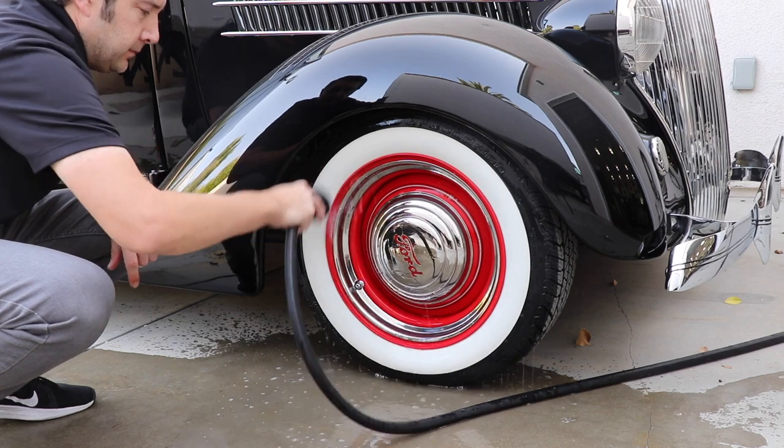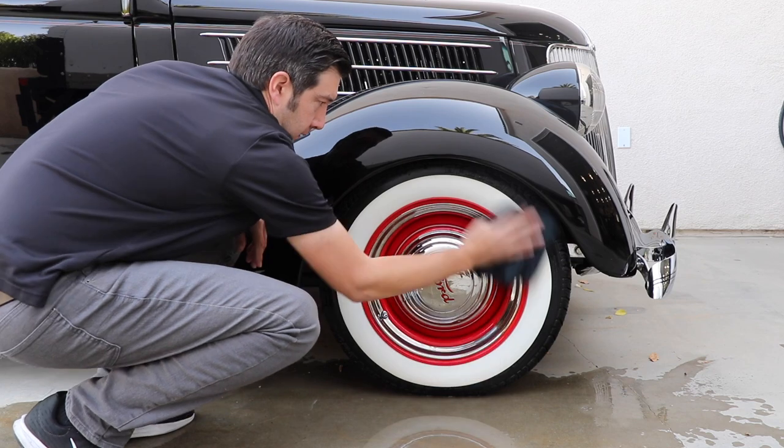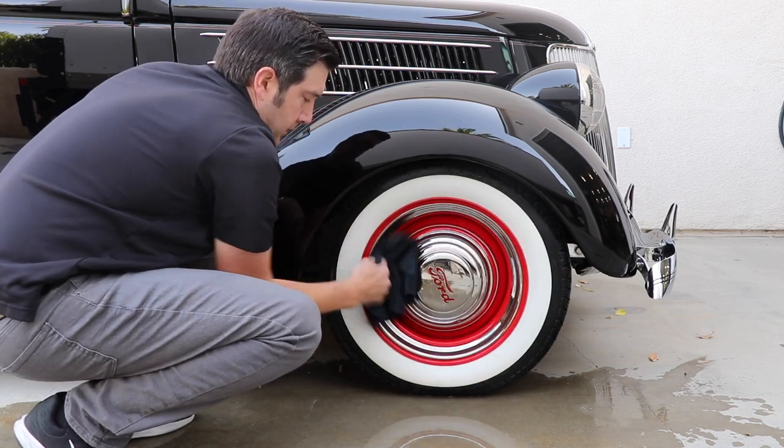Once you have been able to scrub away dirt and grime, rinse off the wheel and tire with water. Wipe the wheel and tire dry, repeat for the other three wheels, and you will be ready for the next car show or Sunday cruise in no time.